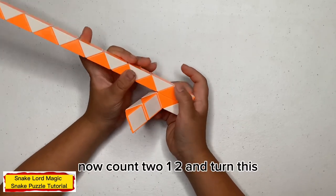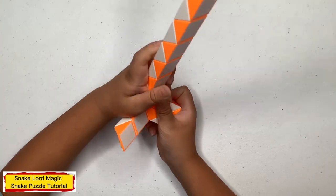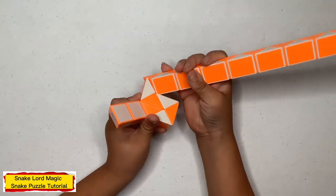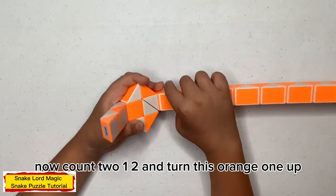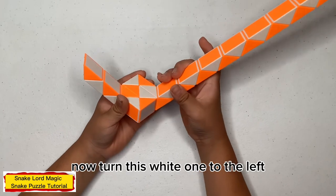Now count 2: 1, 2, and 10. 1, 1, to the right. Now 10, 1, 1, towards you. Now count 2: 1, 2, and 10. 1, 1, up. Now 10, 1, 1, to the left.